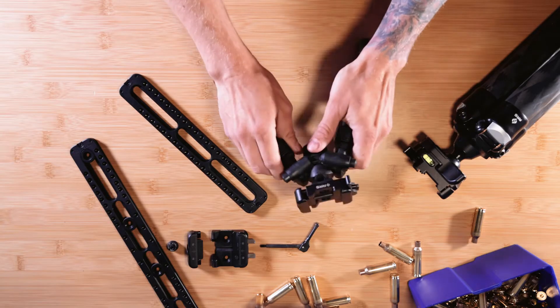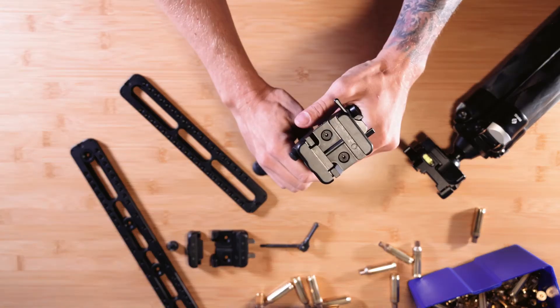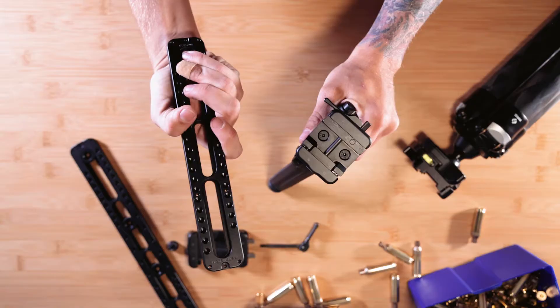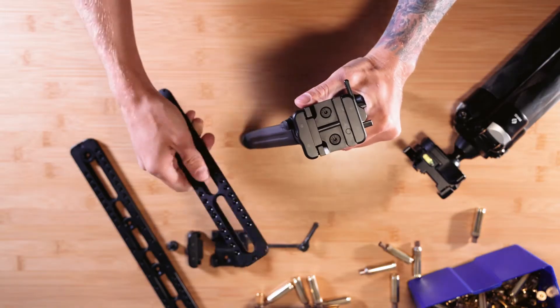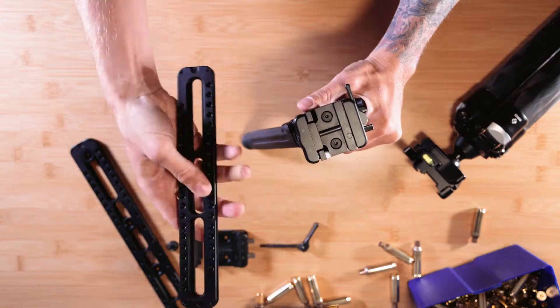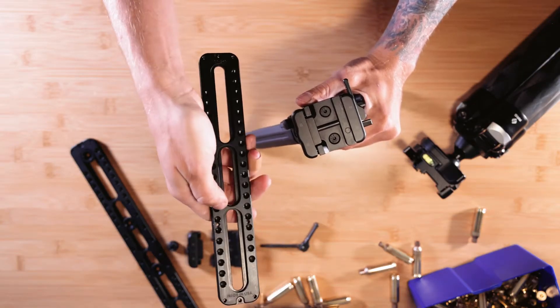Dustin with Really Right Stuff here to show you our new Arlok system and give you a quick introduction. Arlok is a rapid indexing system comprised of two pieces: a clamp with the pin, and a rail with the corresponding indexing holes.